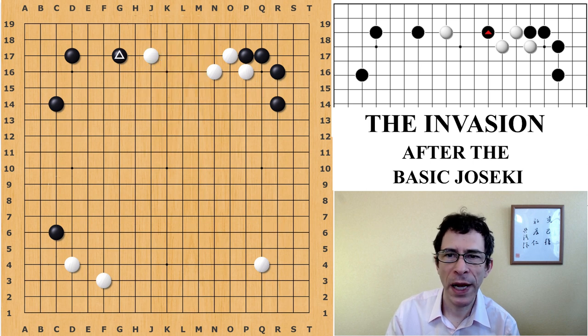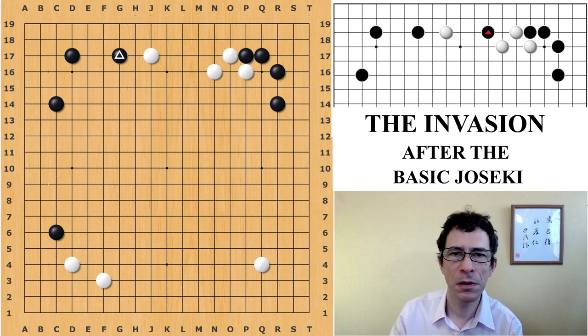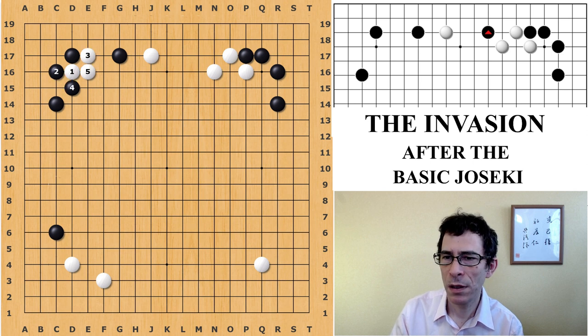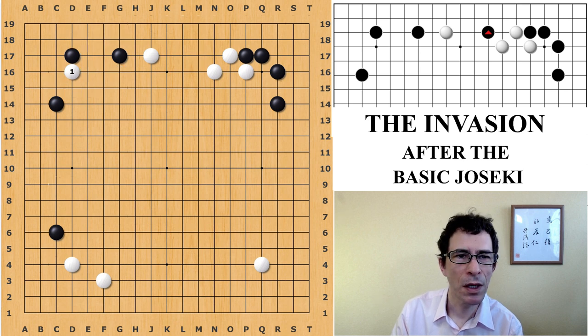To recap and go back to this position: this is a point where white should really be thinking of somehow protecting the extension when black plays this large move on the side — black is threatening to invade next. The most common move would be to play here. If you want to get fancy, you can play the attachment — this is the AI move. Obviously I'm only showing one variation in this video; it's a more complicated variation and I suggest you study this more thoroughly before you actually try it, as it's really outside the limits of this basic video.